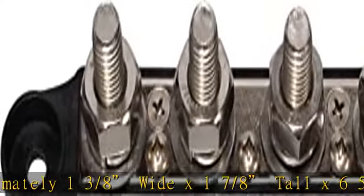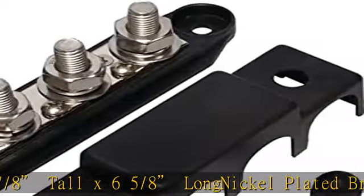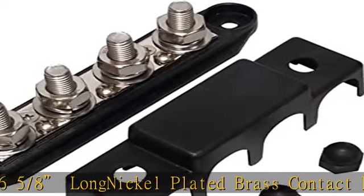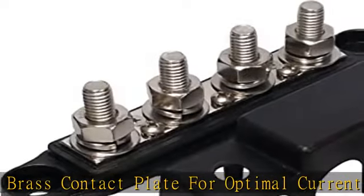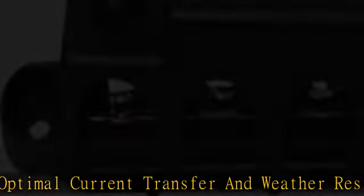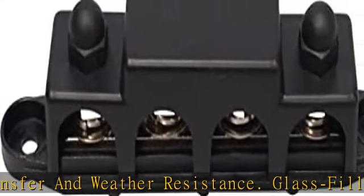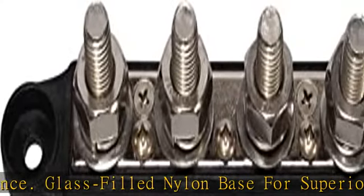Glass-filled nylon base for superior insulation and strength. Stainless steel hardware for extreme conditions, including use in marine environments. Detachable cover included to protect connections. We recommend a small amount of nickel anti-seize be applied to the threads to prevent galling on the stainless steel 3/8" studs, making this buzzbar suitable for a variety of applications.